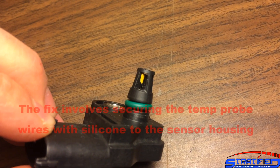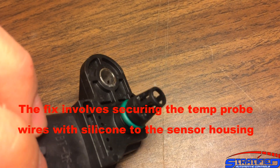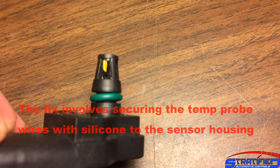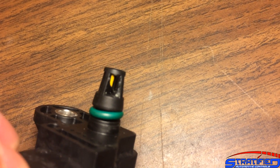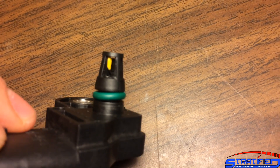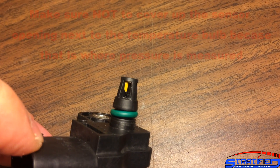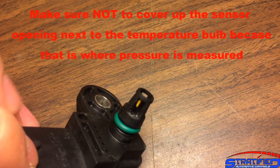What we've done to address the temperature probe failing on the 3.5 bar T-maps when placed in the airstream is use a little bit of silicone — Permatex black silicone — to make a connection between the housing of the sensor and the housing of the probe and the wires that lead up to the little bulb.